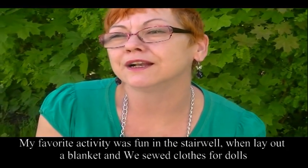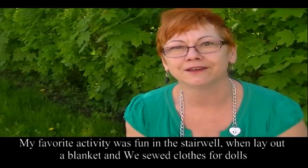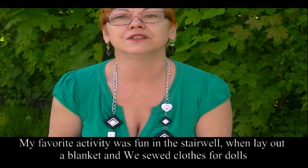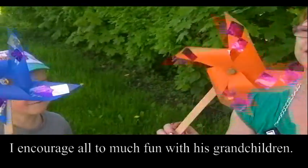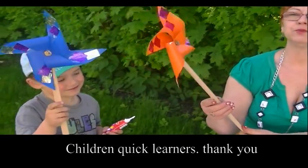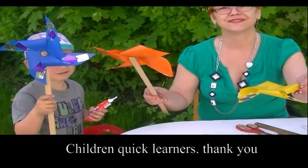Zajęciem było: rozkładaliśmy szmatki, igły, nitki — moja mała była karciowa i nam pomagała, żeśmy robili, szyli ubranka dla lalek. To była moja ulubiona zabawa. Zachęcam wszystkie babcie, dziadkowie, mamy, taty — wszystkich do zabawy właśnie w taki sposób, bo to jest kapitalna zabawa. Dzieci dobrze postrzegają i szybko się uczą. Super. Dziękuję bardzo.